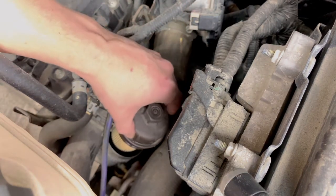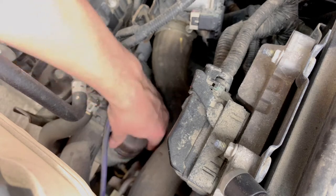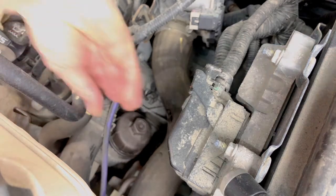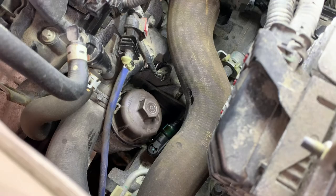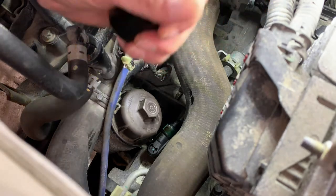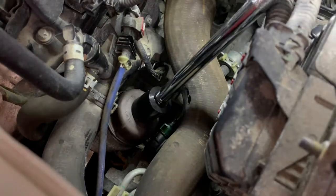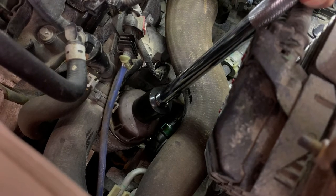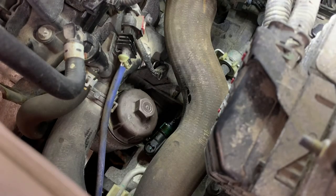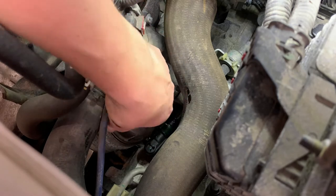We're going to carefully put our filter into place. You're always going to start it by hand, making sure that it goes in with little to no effort. I've bottomed it out as much as I can get it by hand, now we're going to put the socket back on and torque it. This cap only has a torque of 18 foot-pounds — not a whole lot of pressure. I'm just going to feel around making sure it's seated tightly, that the edge of the cap is seated tightly against the housing because you can't have any gaps.